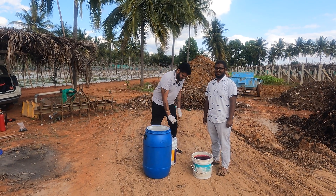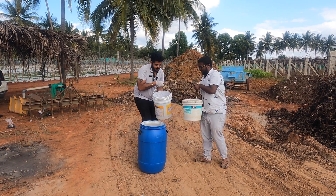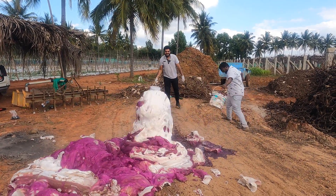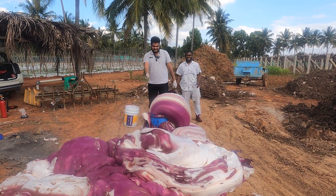Guys, now is the moment where me and Pawan are both going to pour the potassium permanganate. You can look at the reaction guys — it's amazing!